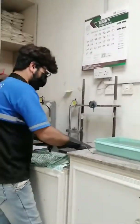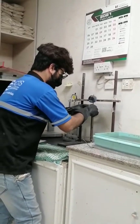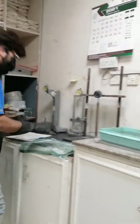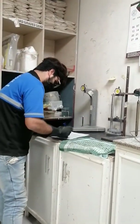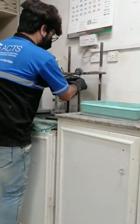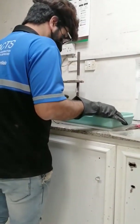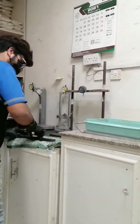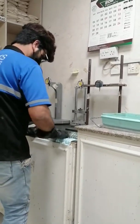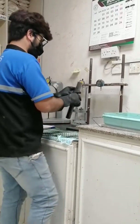Then again we will take the reference bar — 360 degrees, rotate it again, then we will record how much it is. Then again we are going to take the second sample, continuously.